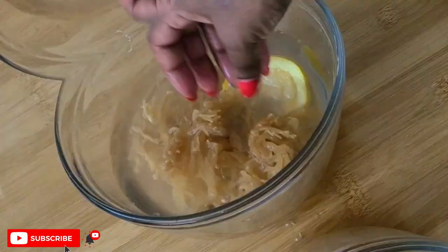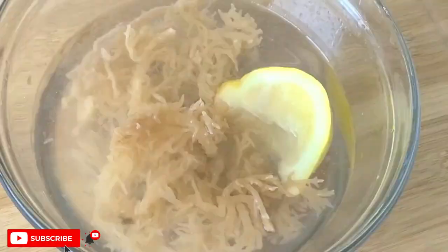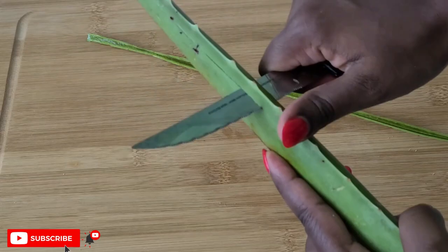Sea moss contains vitamin A, which improves sebum production, and it's a rich source of vitamin E, which improves hair growth. So it's a really good ingredient to work with. I went ahead and rinsed the dirt and debris off the sea moss, then let it sit in a lemon juice water to further cleanse it and get rid of that raw, fresh smell.